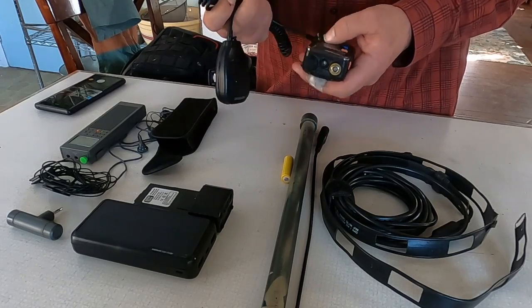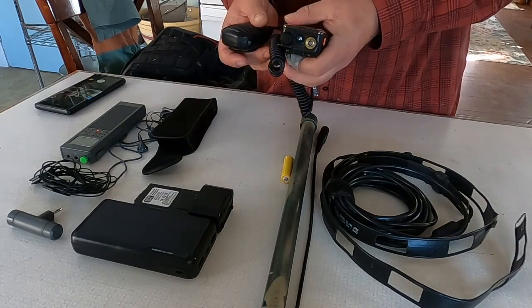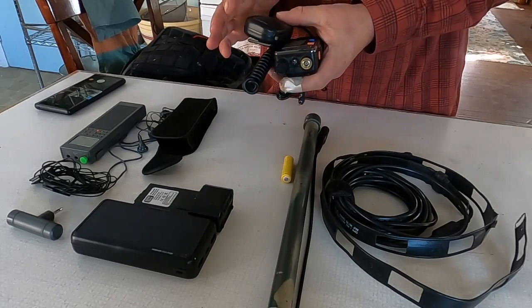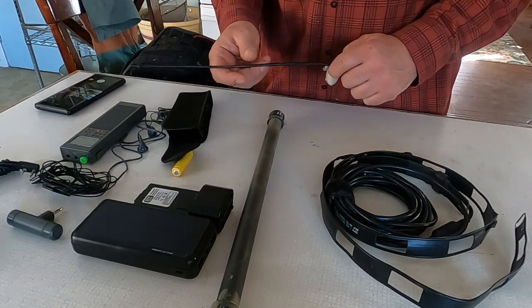Basically this setup stays in my car and gives me the ability to communicate to neighborhood repeaters. I can then take it out of the car as I'm traveling and as needed. To supplement the radio I also have a whip antenna.